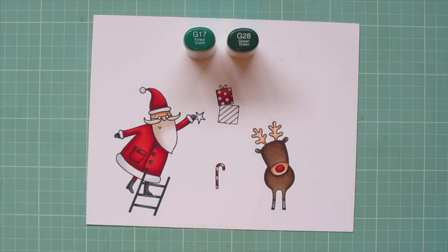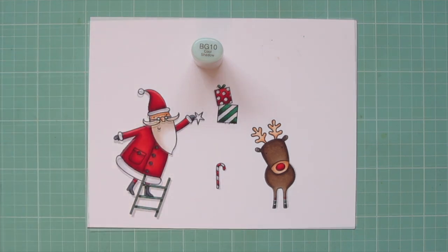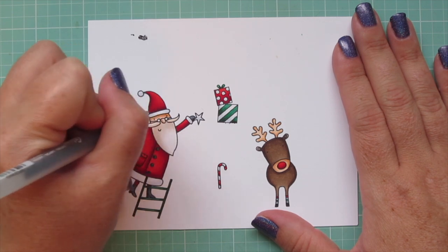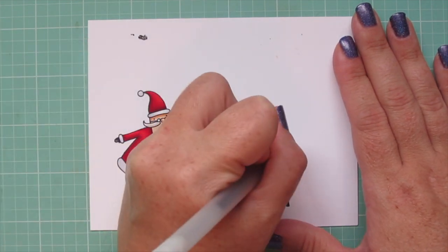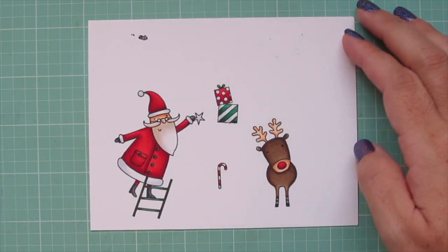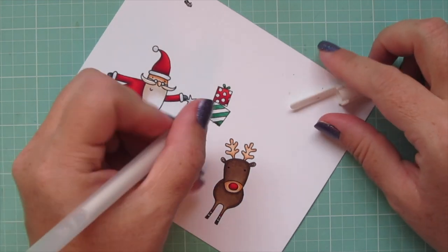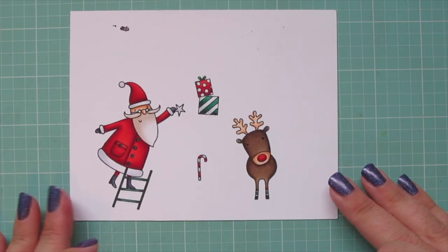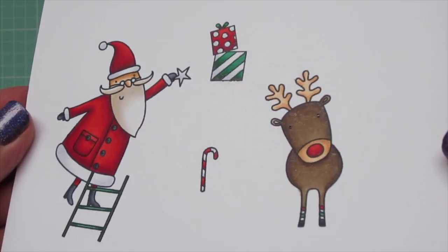And I'm giving Rudolph some fun leg warmers. I used BG10 for Santa's glasses, and then I took a black gel pen and went over the eyes of both Santa and Rudolph, just to help them stand out a little bit more. That stack of gifts actually came from the hand of another Santa, and I just selectively stamped that. So I'll use a white gel pen to eliminate the end of his hand there, and trim these out with the matching dies.